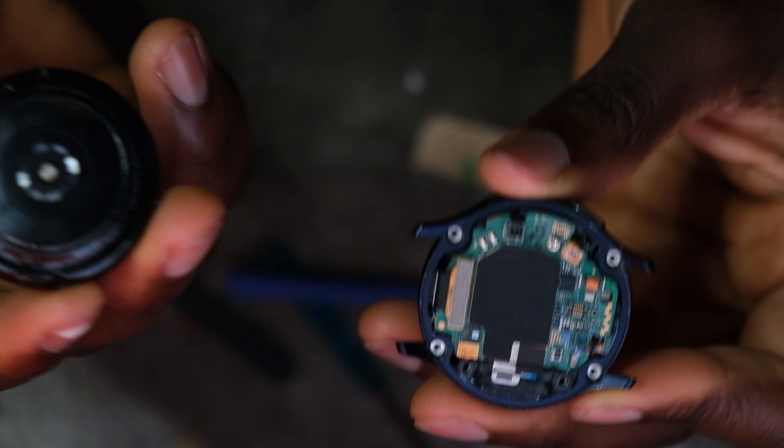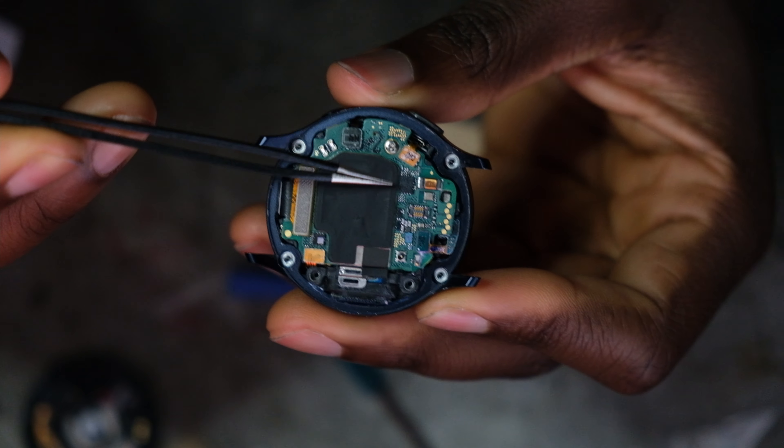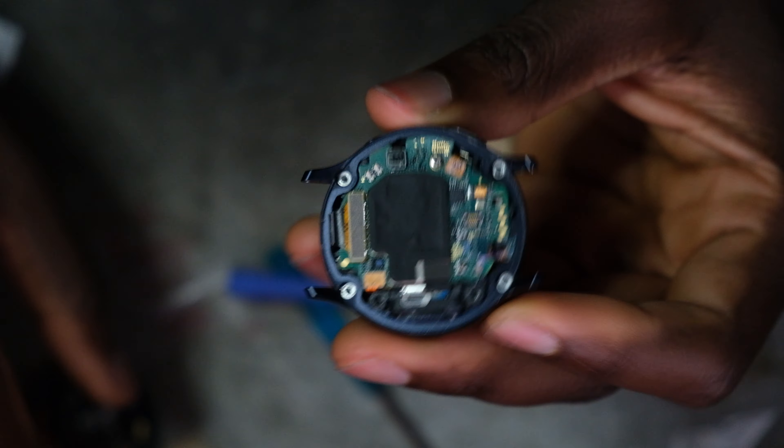To put back the charging pad, all you need to do is connect it over here to that little socket right there. And that's basically the end of this video — a very simple job.